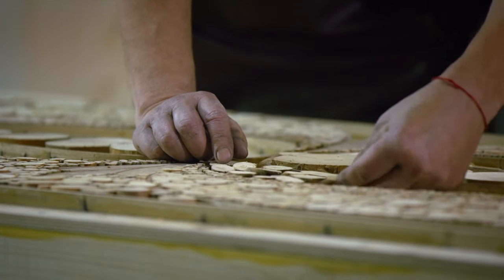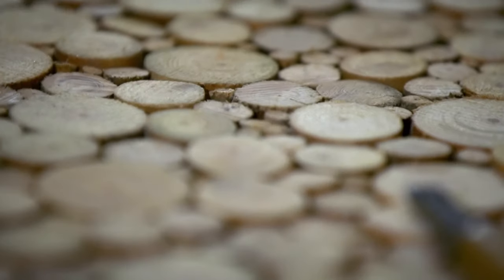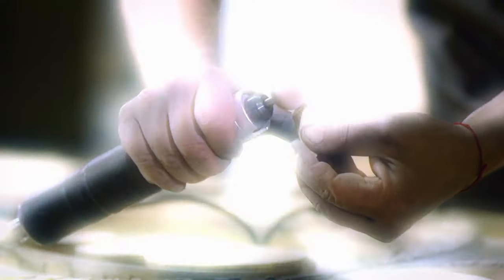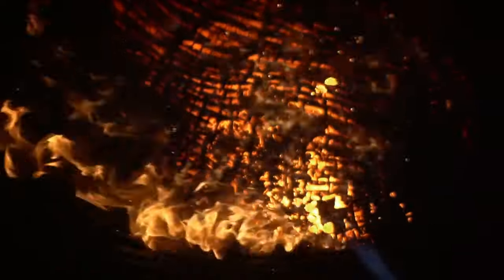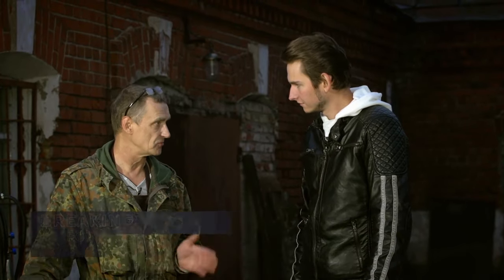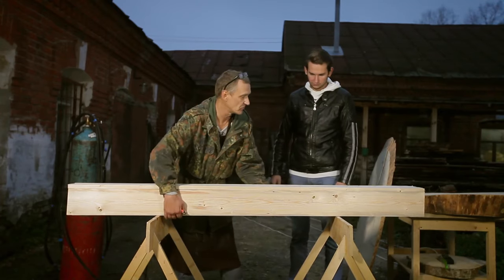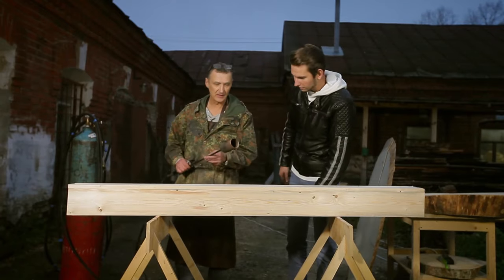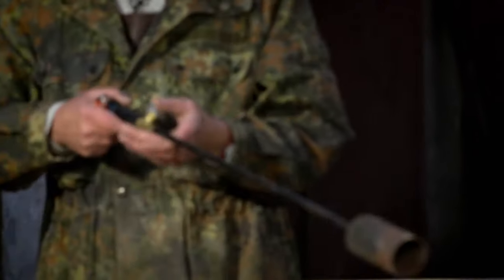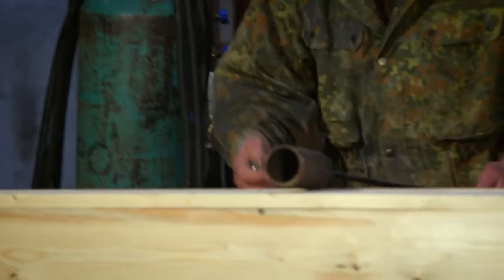Andrey Smilov has been working with wood for over 30 years already. To make it stronger and more durable, he uses a heating torch. We'll now make a wood facade panel, and to this end, we first take this light construction we've made already. That's a common heating torch for roofing works — we connect it to the gas supply and burn it.